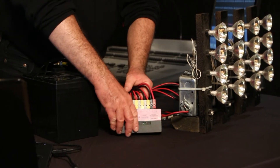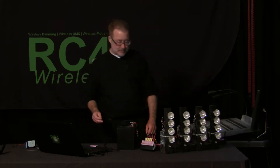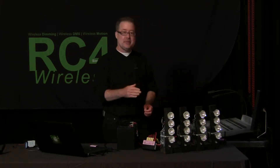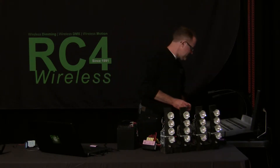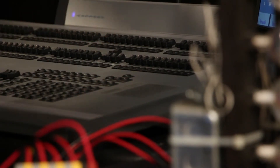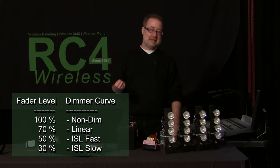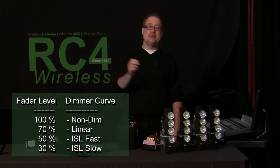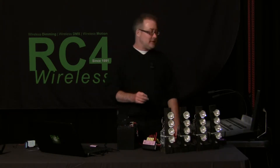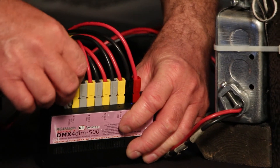So now we power it up and we need to assign DMX channels. We do that with RC4 Magic RC4 One Touch. One Touch is all about setting any dimmer to any channel with a single push of one button. I look at the lighting plot and see it needs to be on channels 81 to 84. So I bring up channel 81 to 70 percent. In RC4 Magic there are four different curves available; for linear incandescent lighting we want the linear curve, which is selected by putting the channel at 70 percent. With one channel up on the console at 70 percent, I go to the dimmer and press the set button for the first channel.